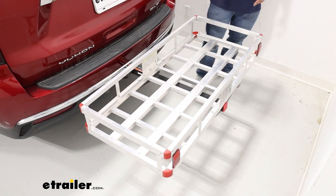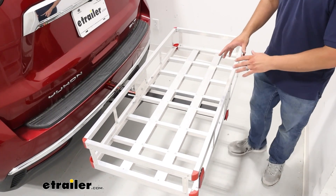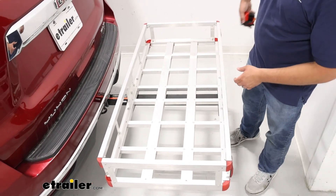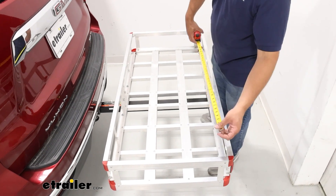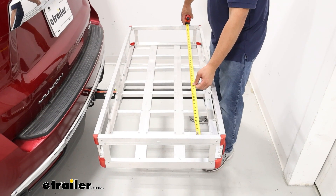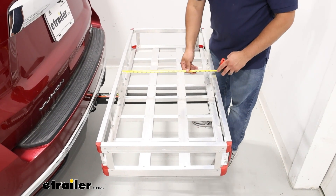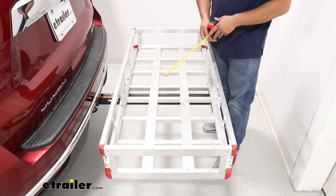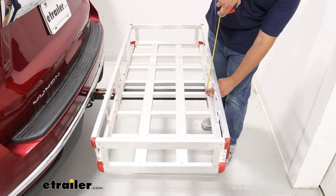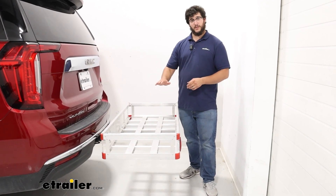This is going to have a pretty high weight capacity — it can hold up to 500 pounds. To get the exact measurements, I'll take out my measuring tape. The interior width is going to be 47 and a half inches, the length is going to be about 20 and a half inches, and the height is going to be six inches. You can stack things above that point as well.